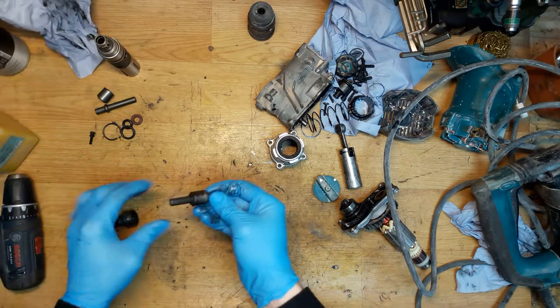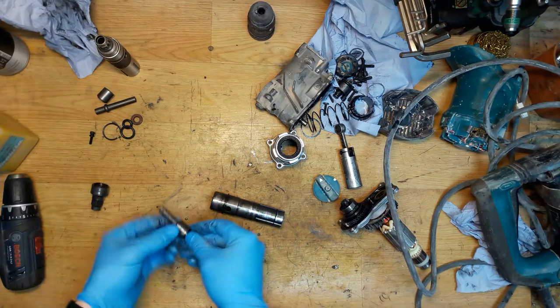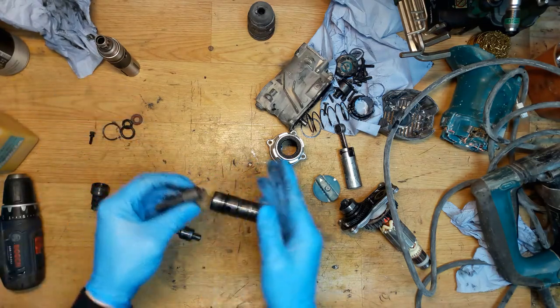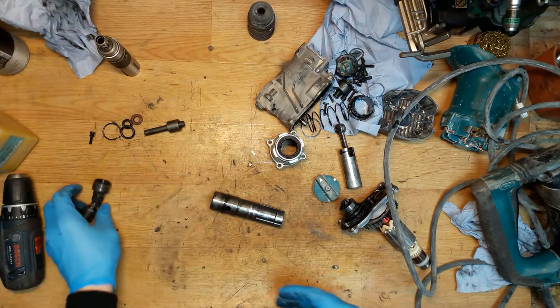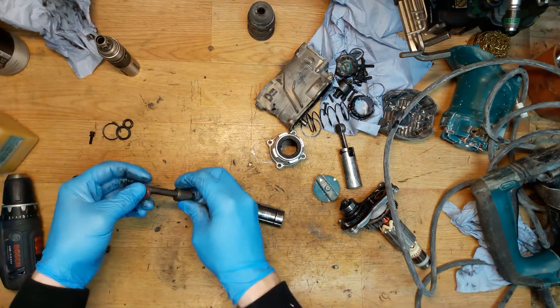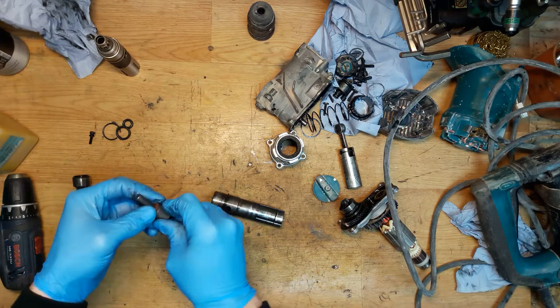I'm replacing the hammer and the sleeve with new ones, just putting them on and throwing the old ones away. Of course, it will be the oil seal here — don't forget it.